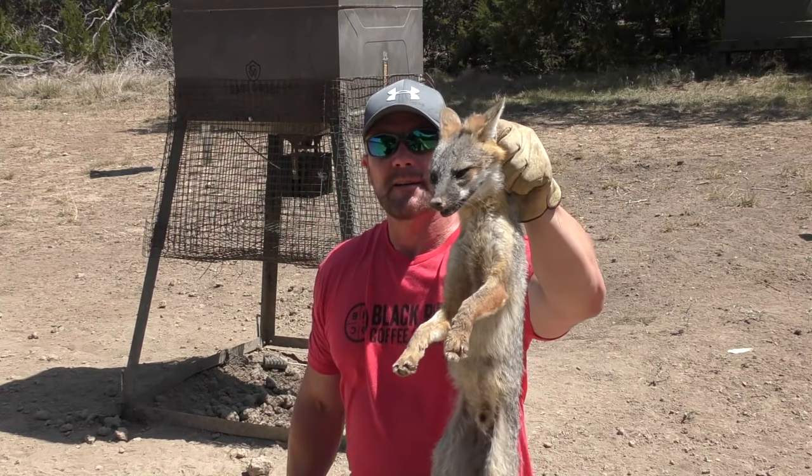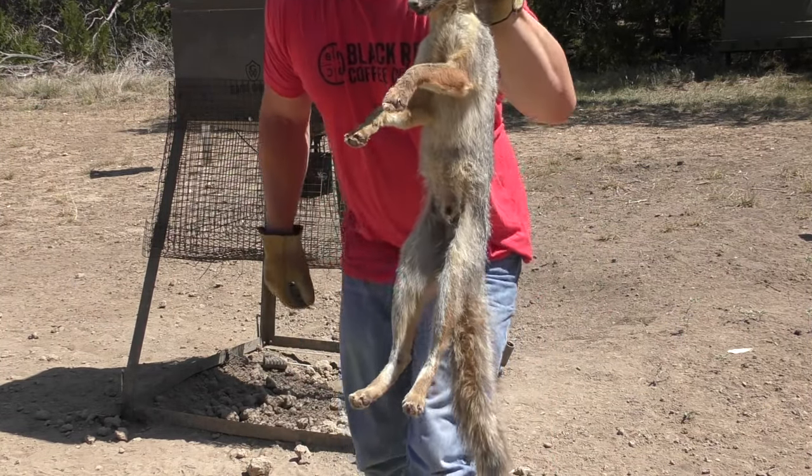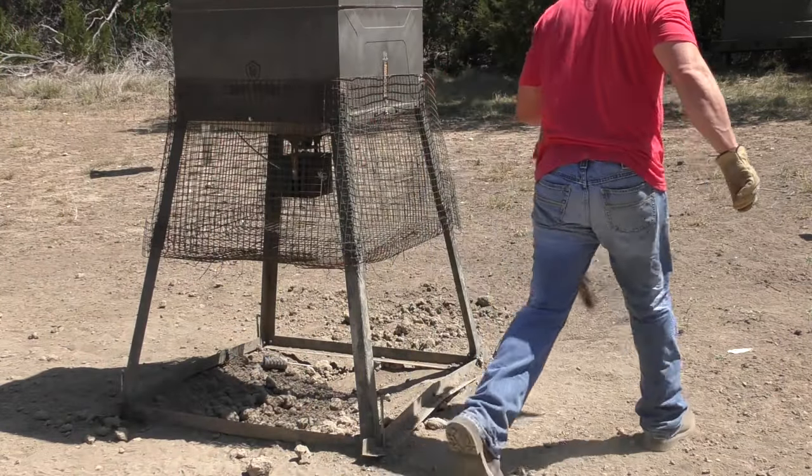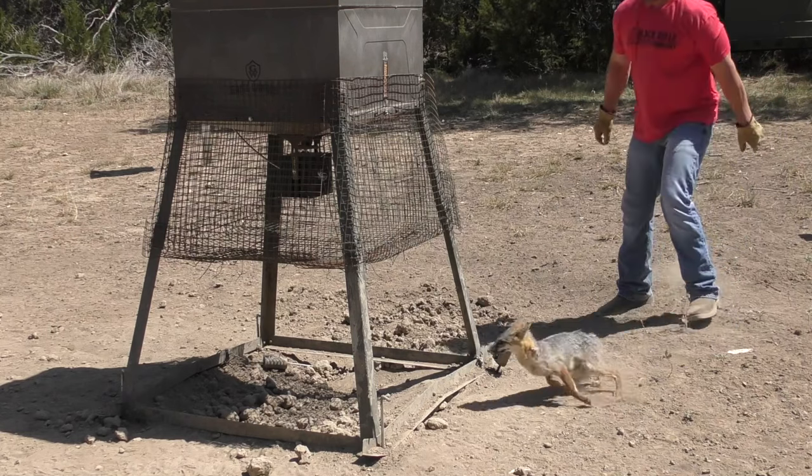That went better than I imagined it would. This little fox did want to bite my face off, but I grabbed him by the scruff of the neck, just like a mother dog would pick up a puppy to move it. Once I grabbed hold of that, the fox completely subdued and I was able to remove the trap off its leg and it ran off safely. We're going to reset this trap and hopefully catch some more coons tonight.